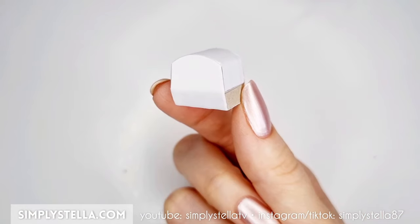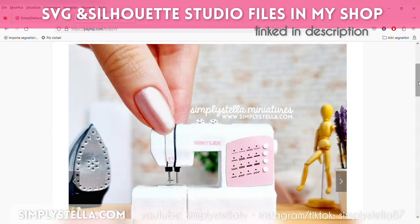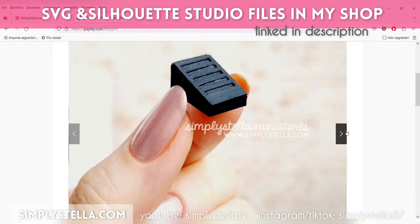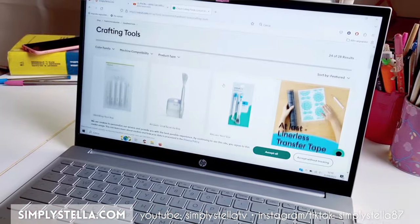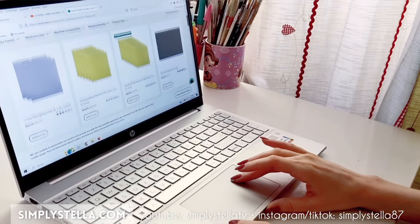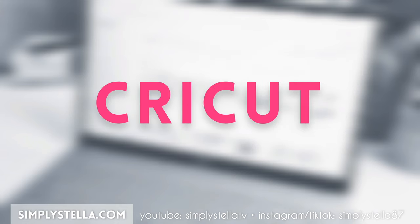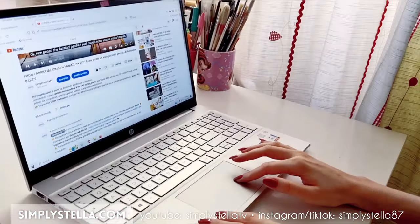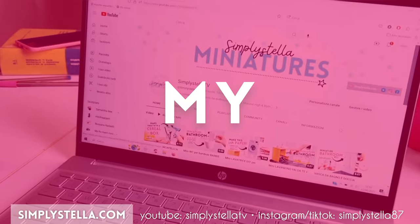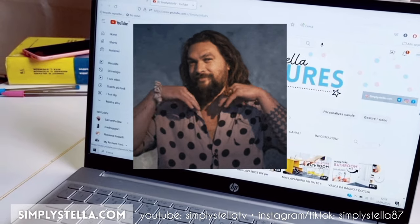Just a reminder: if you have a Cricut or a Silhouette cutting machine, you can use my digital templates, which you can find in my shop, linked in the description box. And if you're considering buying your first machine, or simply want to try a new tool, or even just get replacement mats, I have some good news! I just became a Cricut affiliate, so if you want, you can use the links pinned in my comments or description box, and that's going to support my channel, which I would be very grateful for.